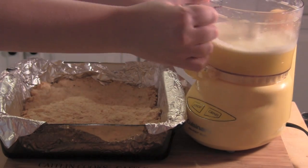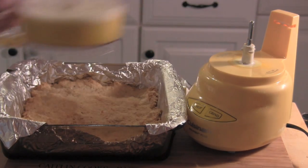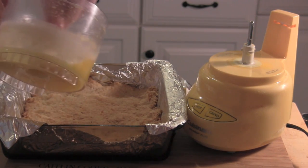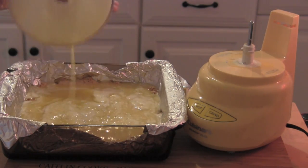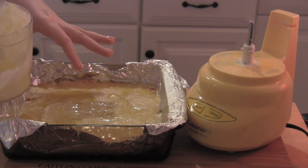Our crust just came out of the oven and we're going to pour that lemon batter right over the top while it's still hot. Keep your oven at 350 degrees — we're going to bake that for another 30 minutes until the lemon batter sets.